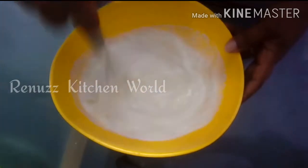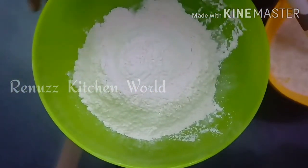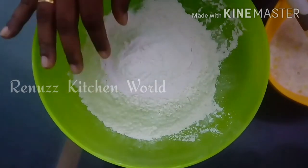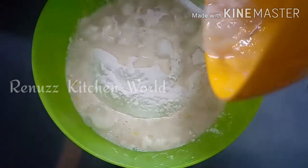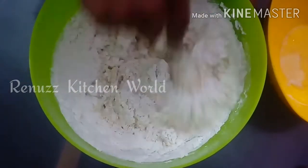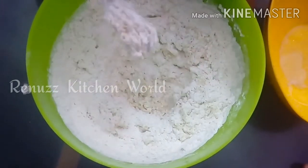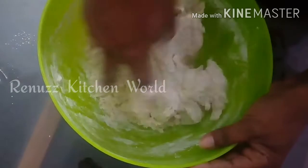We will mix the yeast in the middle. When we mix it in, we will mix it in a little bit. Then we will need to turn it in and mix it all together.